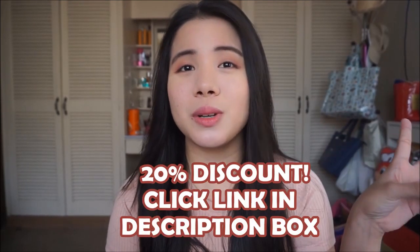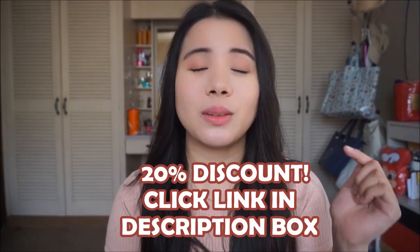If you decide to shop at Althea, you can get 20% off your first purchase by using my link, which I will link down below. So on to the unboxing.